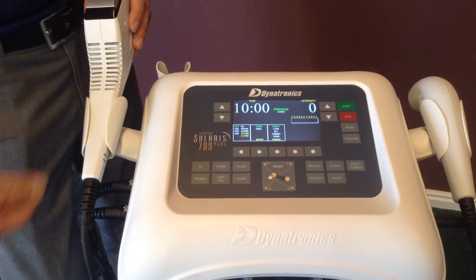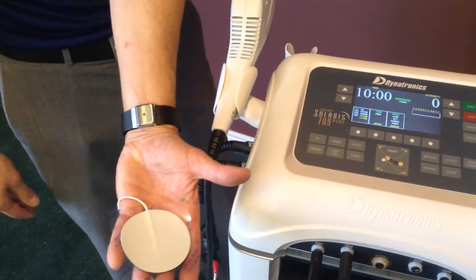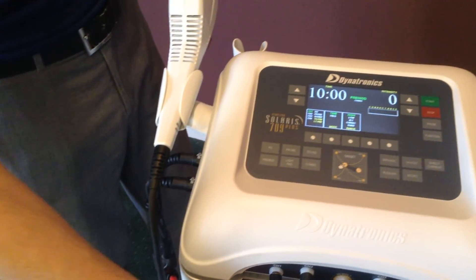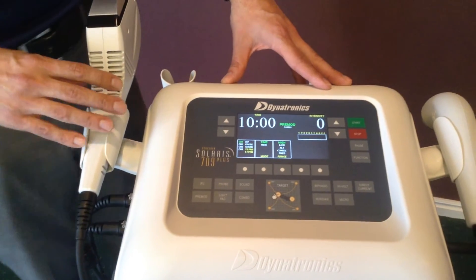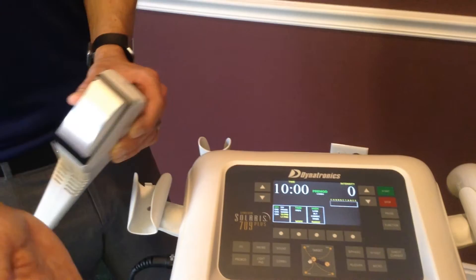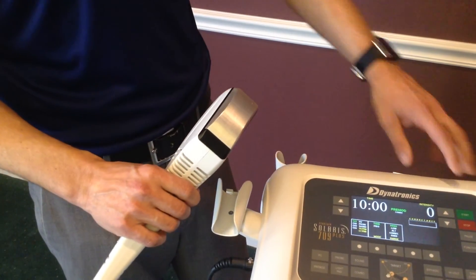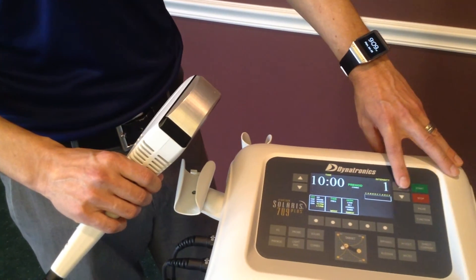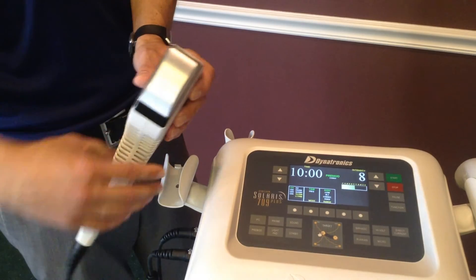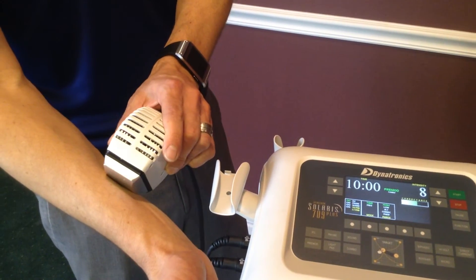Once I hit start, I can use an electrode to place onto the patient. Once I place the electrode onto the patient, I can use ultrasound gel to couple the electrical stimulation and use it as a slide and glide for the probe, which is more comfortable for the patient. As I take my intensity up to patient comfort, I perform my soft tissue mobilization treatment.